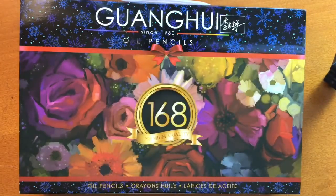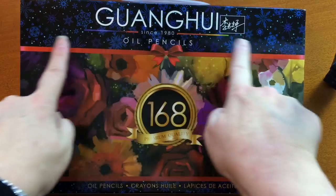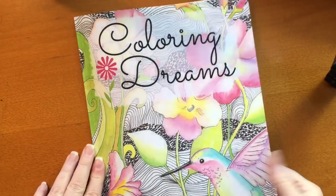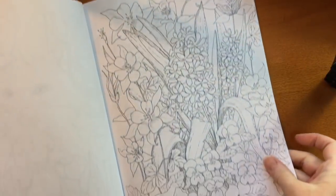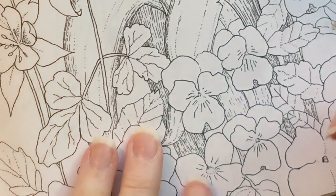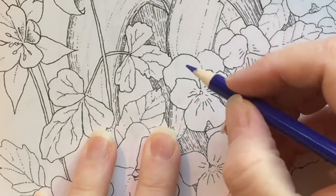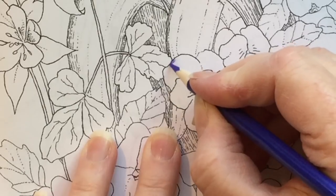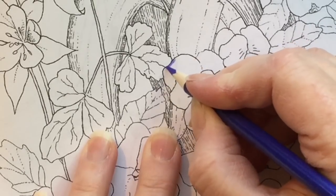Hi, it's Dia! Today I'm going to be using the Guanghui or Hero 168 colored pencil set and coloring in Coloring Dreams, one of my adult coloring books. I'm going to leave this video in real time for a color-along for anybody who wants to color along with me.